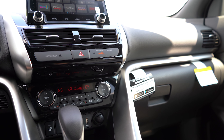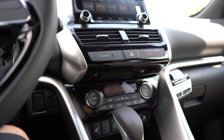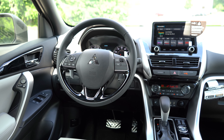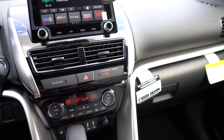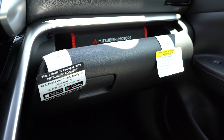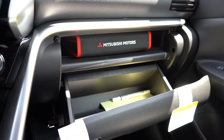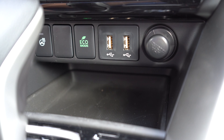Starting the vehicle, the engine start button is to the right of the gauges. The gauge cluster has a tachometer on the left, speedometer on the right, and a small digital display in the center showing average MPG, current gear, outside temperature, and trip meters. A power panoramic roof is available as an optional package on the SE and SEL trim levels.